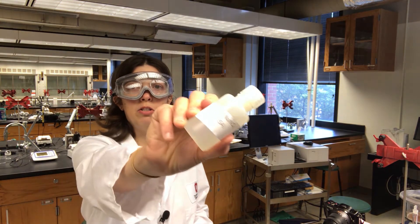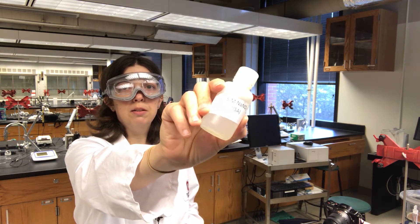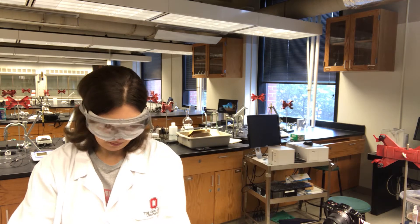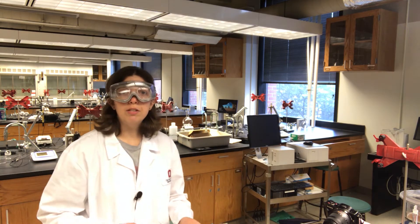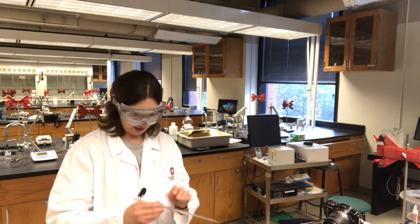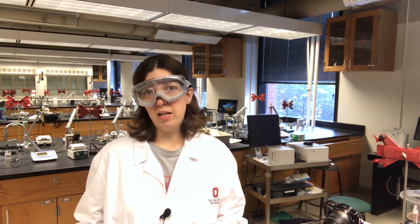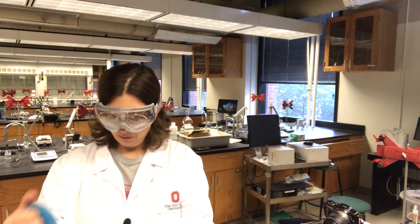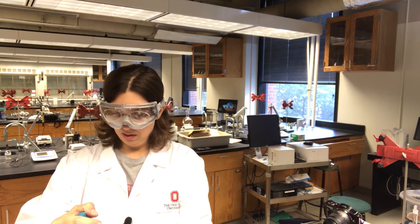Our ionic strength adjuster is 5 molar sodium nitrate. I'm going to add 2 milliliters of the sodium nitrate to the 100 milliliter flask. We want our solution to contain 2% of this 5 molar solution, by volume — so 2 mils out of 100 is 2%.